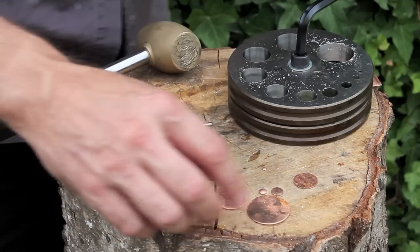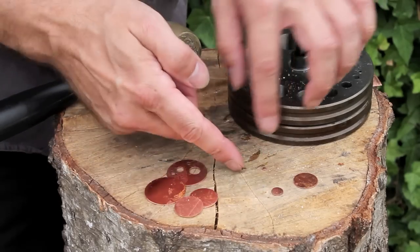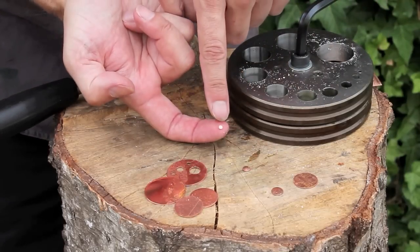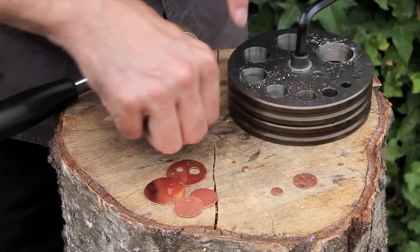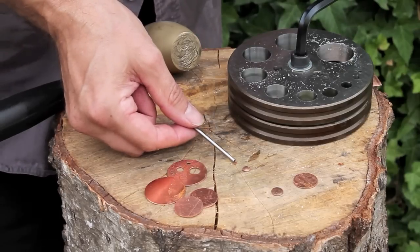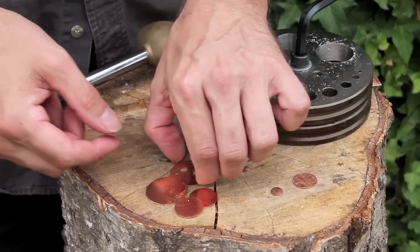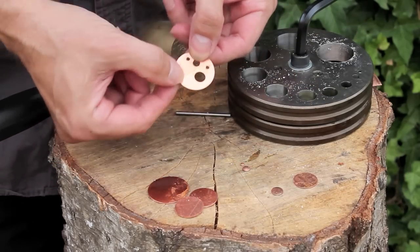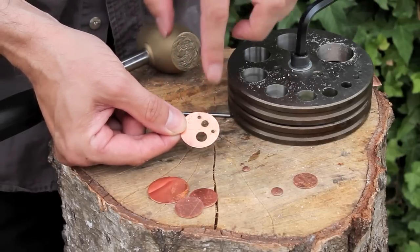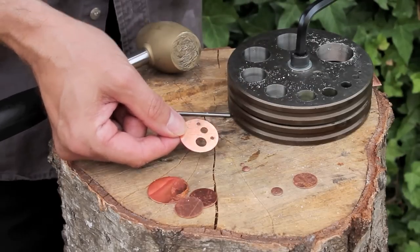Now I've cut out a range of discs — we've got the larger ones and I've also cut out a few of the tiny ones. This smallest one here, done with the smallest punch — you might barely be able to see it on camera. Don't forget it's not just about the disc you cut out — the hole itself can actually be a decorative feature. Here I've used three of the smaller ones and cut some holes so the holes become part of the design. Don't just think about the disc, think about the hole.